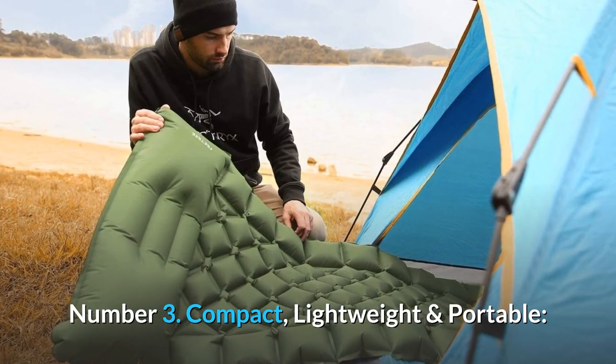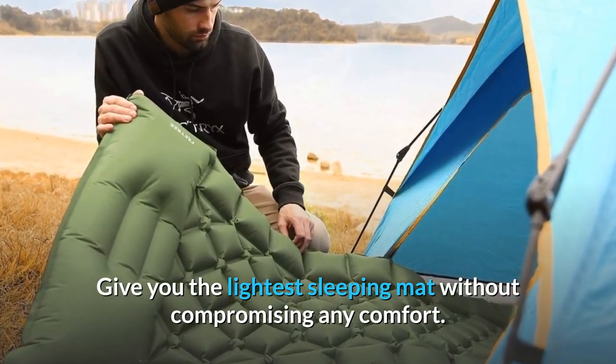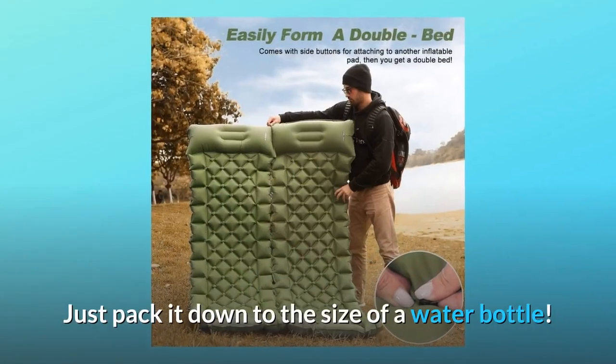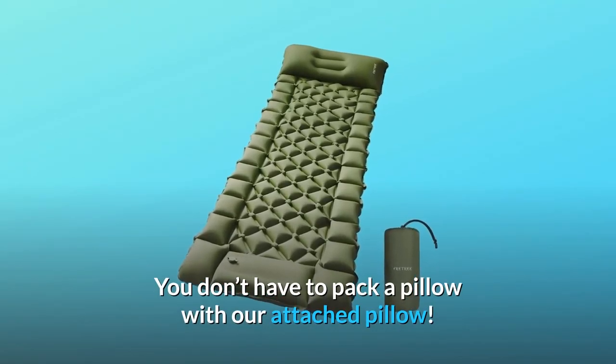Number 3: Compact, Lightweight And Portable — giving you the lightest sleeping mat without compromising any comfort. Just Pack It Down To The Size Of A Water Bottle. You Don't Have To Pack A Pillow With Our Attached Pillow.